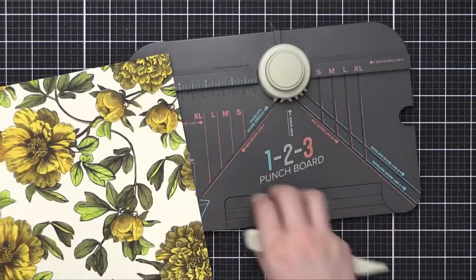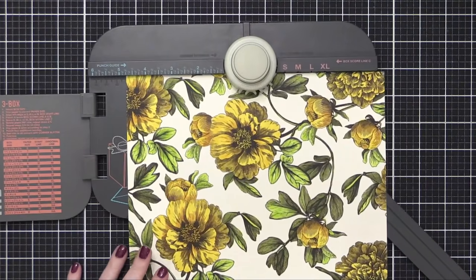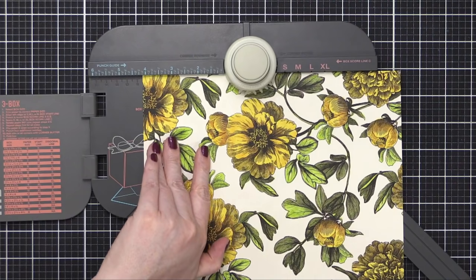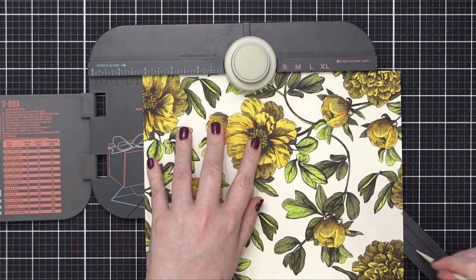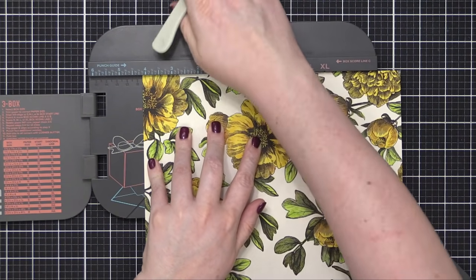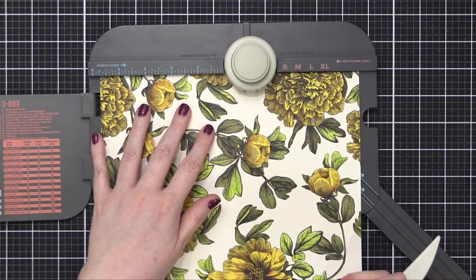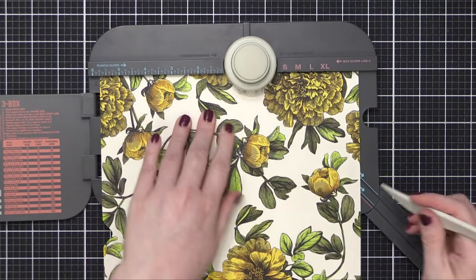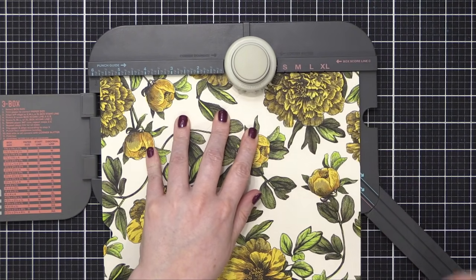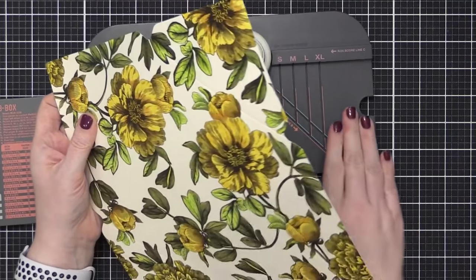Now I'm using the 123 punch board to actually create the envelope. I'm gonna slide it in and go to — I think it's four and five eighths or something like that. I don't entirely remember; it says on the punch board. But you put that in and then you use the score line, rotate, and then do the same process again. You just line up that score line with the little tabby nub thing on the left-hand side.